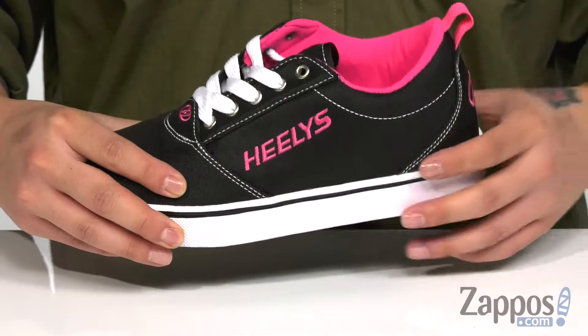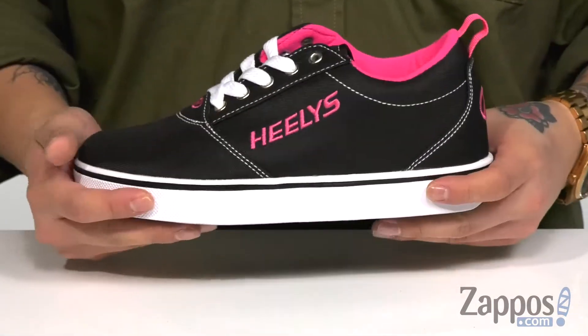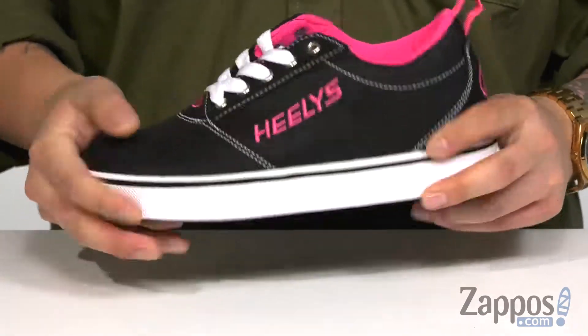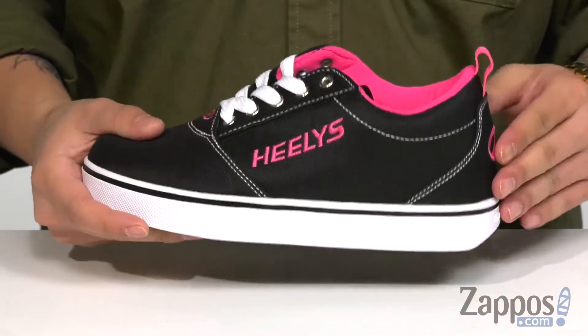A pull tab at the heel for an easier on and off, and a soft microfiber lining. A cushioned footbed is going to absorb shock, and you've got a vulcanized design on the midsole which has also got a very sturdy build. You'll notice it's all on top of a durable rubber outsole that has a nice curved heel.